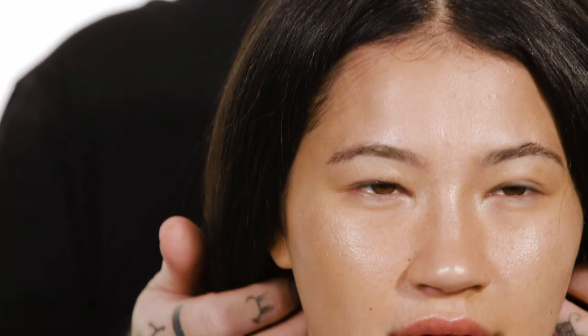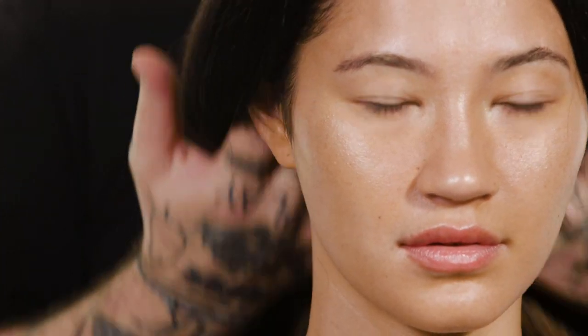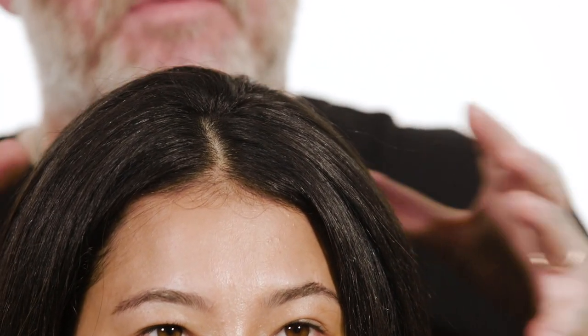When you finish a blow dry, this is that real London cool — volume in, the hair smoothed out, with movement so you're not flattening down the hair. In a minute I'm going to show you how you get that really beautiful modern volume finish.